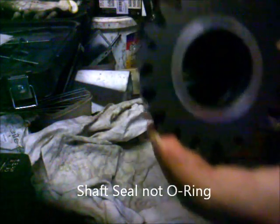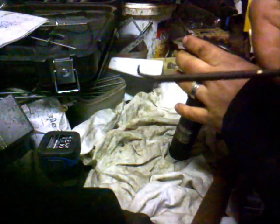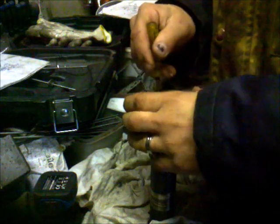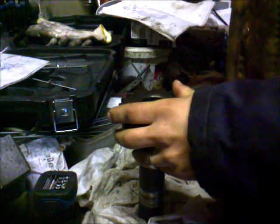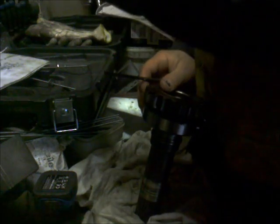Now I think I can remove this seal inside there — that's the next step. The challenge is to get this o-ring out; inside there is an o-ring. I made this hook here with an old screwdriver — let's try this. I don't have enough pulling force, so here comes another approach.